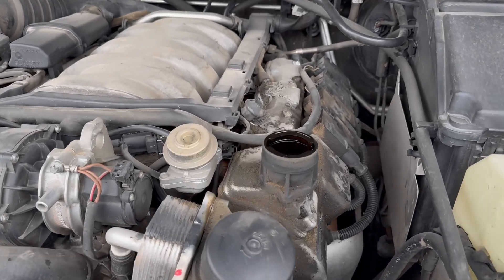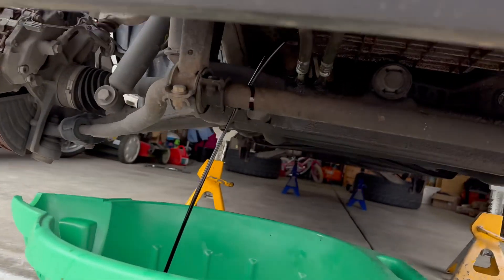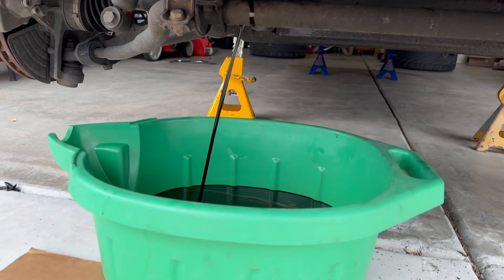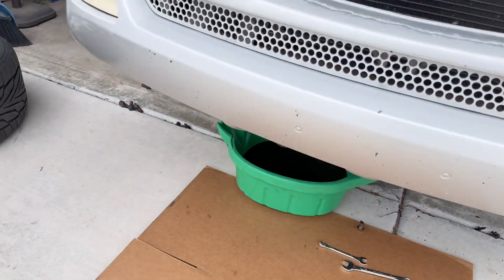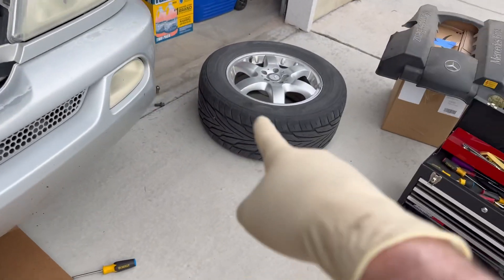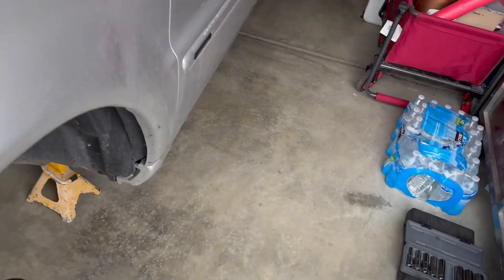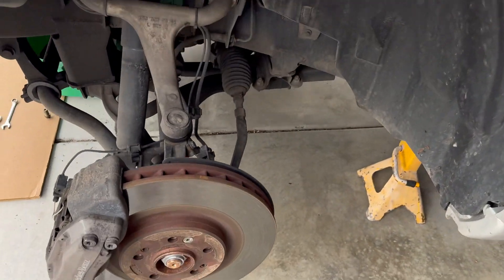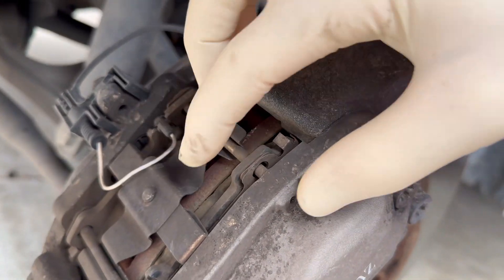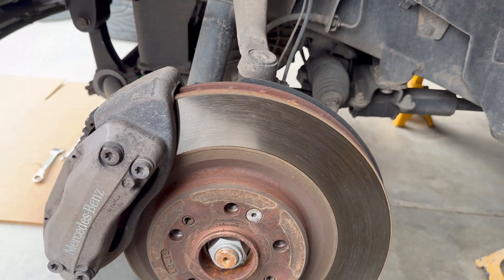So you undo the engine fill cap and we start draining the oil. While this is going on, we're going to check the tire pressures, and we're also going to rotate the tires because this car has a tendency to wear out the front tires faster than the back. We're also going to check the brake wear front and back, so let's get to it.